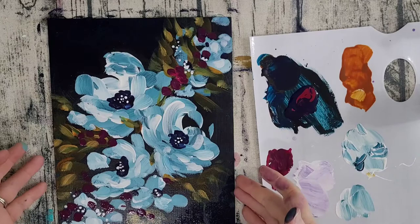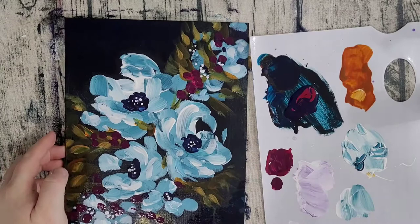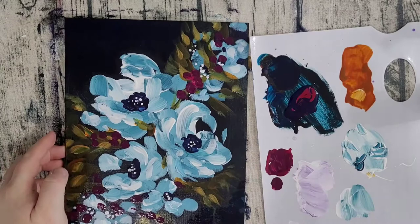Our little winter bouquet is done. That was fun — I hope you had fun too. I hope wherever you are, whatever your situation is over the holidays, that you find some time to have a little bit of fun, and find peace and joy, and I hope you feel loved. Merry Christmas.